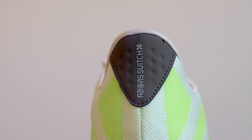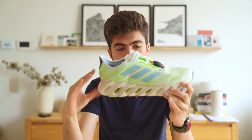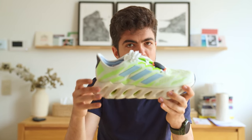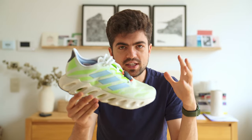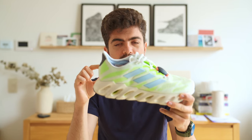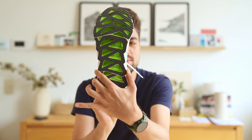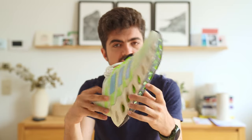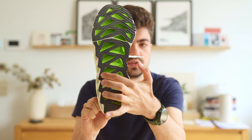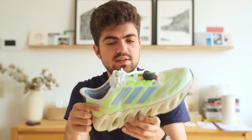And that looks familiar — this is very similar to what ON is doing with their Cloud and their new Cloudtech Phase technologies: those clouds that are not just horizontal but that are designed to act as dominoes. This is very, very similar here. The ON patent for clouds is protecting something that is completely transverse, meaning the clouds go from one side to the other of the midsole in terms of width. Here, those pockets of air only go partway and then another triangle goes in the other direction, meaning it's a different type of technology. It looks very similar, but it's a different type of technology.